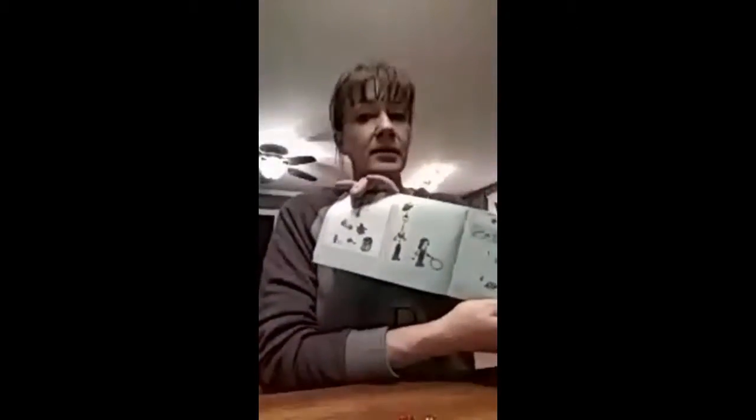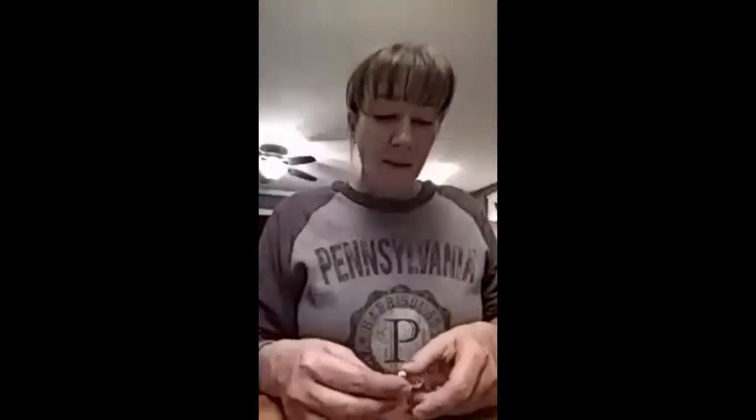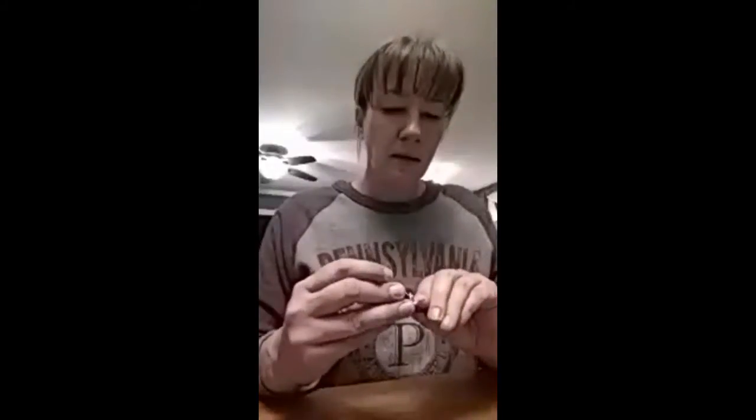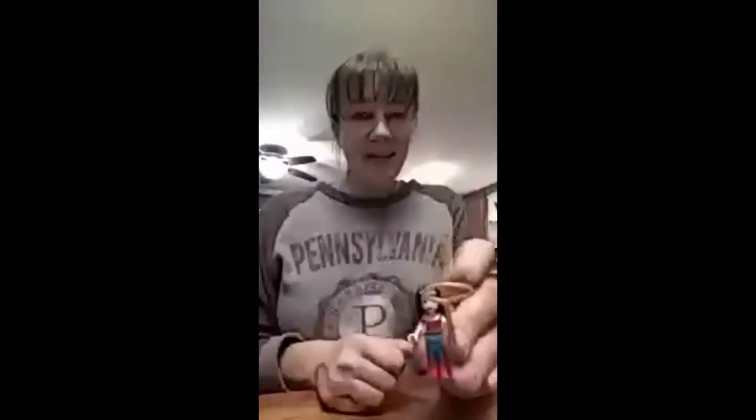The first thing to do after opening the bag is to put together my character. I've got body parts — the legs, the torso goes on the legs like so, her little head goes on top of her shoulders, hair on top of the head. And because Wonder Woman is known for her lasso of truth, she's got that too. There's my Wonder Woman!